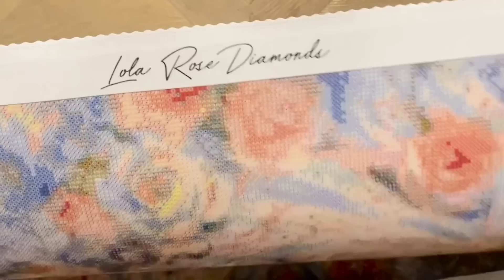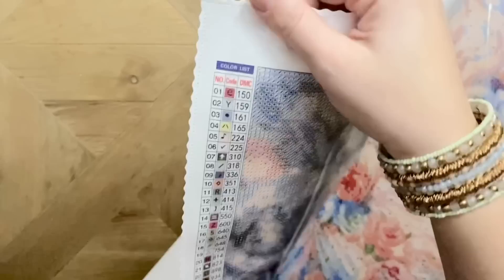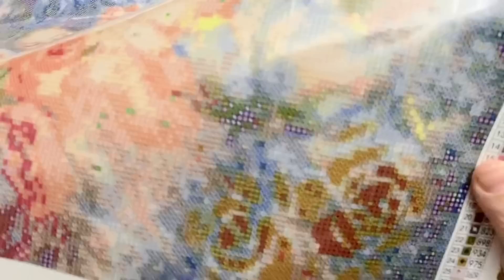Let's take a little tour of the canvas. At the top we have branding — Lola Rose Diamonds. The edges are scalloped and finished, so you won't have to worry about fraying. On the top left we have a legend with all the color codes based on DMC color codes, with the same legend on the bottom right. Bottom left has a thumbnail and the title of the artwork, the size, and a note that it's been legally licensed through Shutterstock. And here is Lola Rose's social media info — I'll link to these below. I really like their logo.